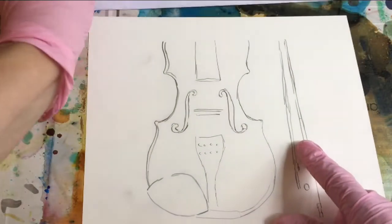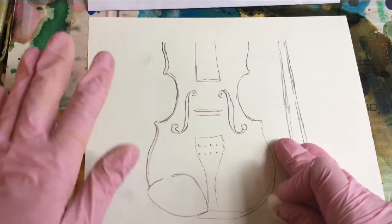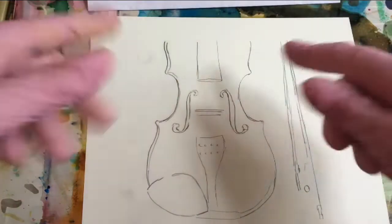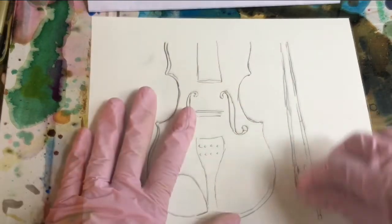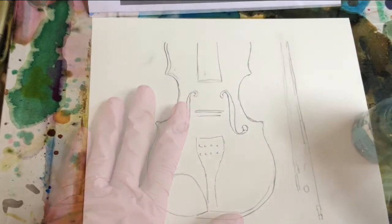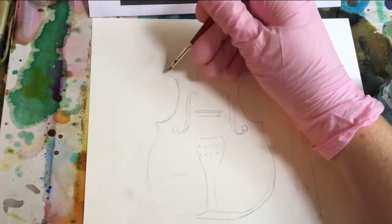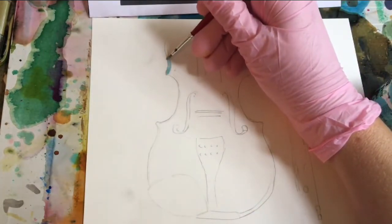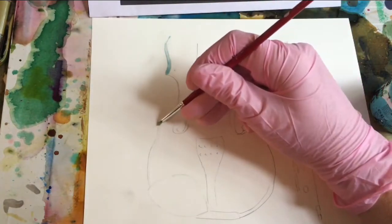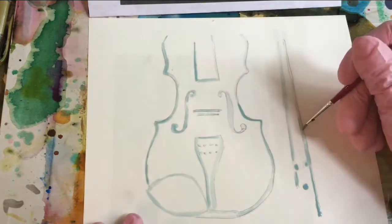So I have drawn it out on Yuko, and I'm going to start by lightening the drawing, and then masking the lightest parts and the key shapes. I'll let this dry.